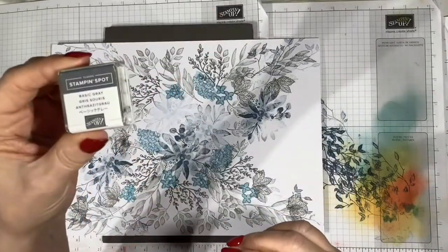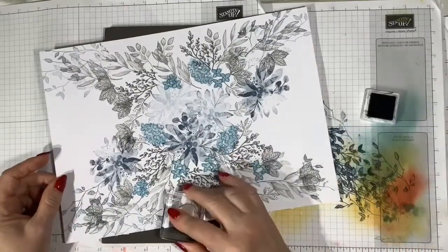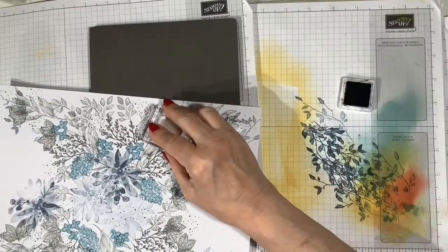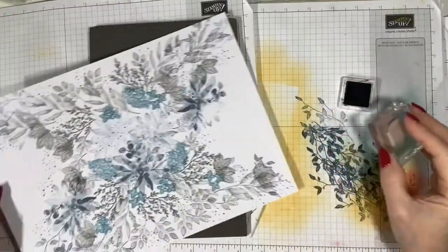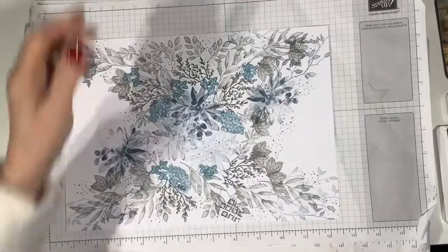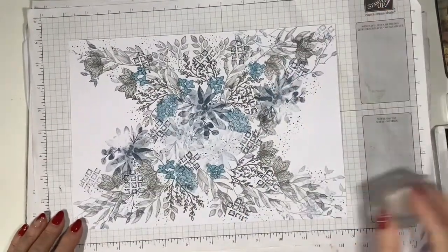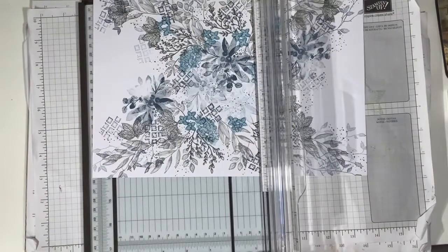I'm finishing off with the little dots in Basic Grey. Coming in and placing these little dots over the work — they can go on top of the leaves filling in any little gaps, but I still want to leave some white space because white space is important to show the stamping. Finally I'm using this last texture stamp from Tasteful Touches with Misty Moonlight, just stamping here and there to bring in another texture. And that's my sheet finished.